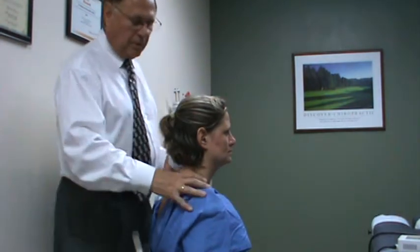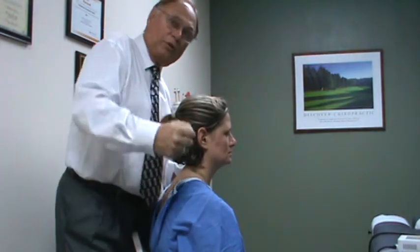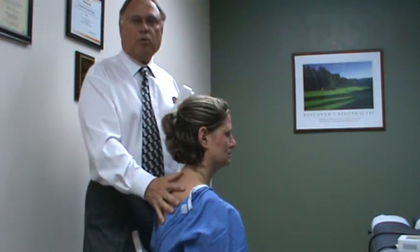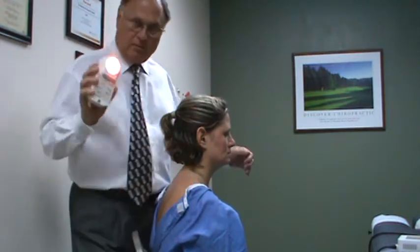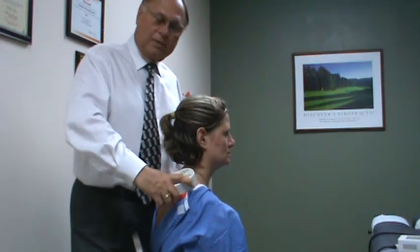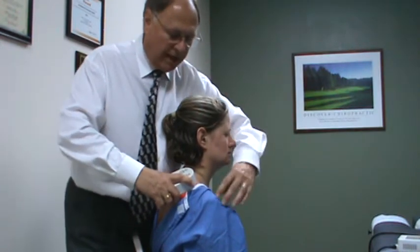With the shoulder problem, whether it's strictly pain in the shoulder or even a frozen shoulder where you can't raise the shoulder up, we're going to cover the entire joint. It takes a little bit more time with the shoulder because it's such a big area. You come in, you start it, and it's going to run for a minute and a half. I like starting up at the top, and you hold it against the skin — not through clothes — for a minute and a half.